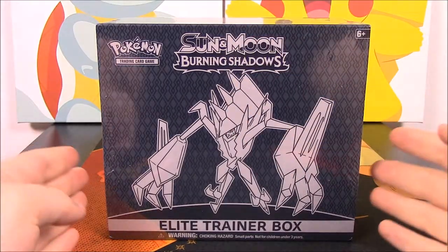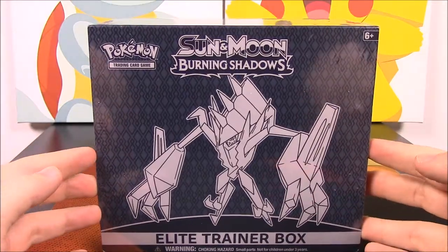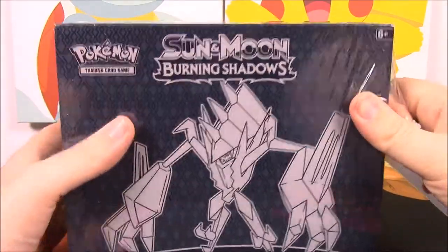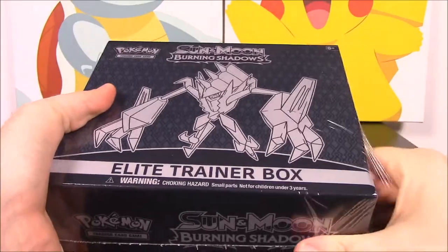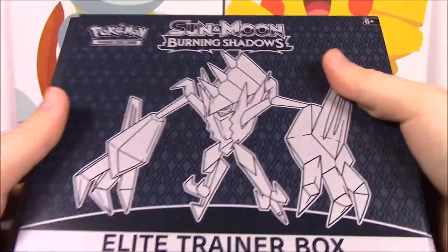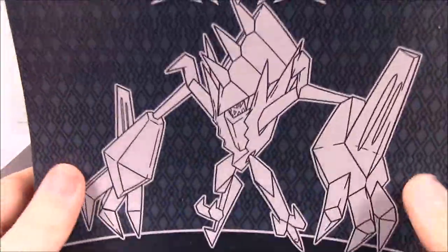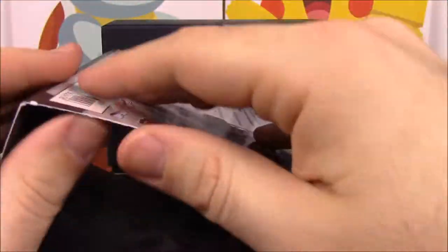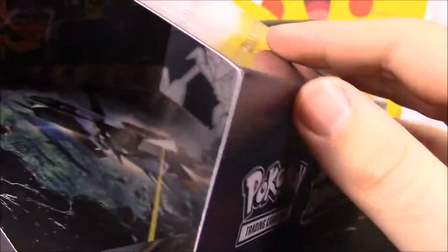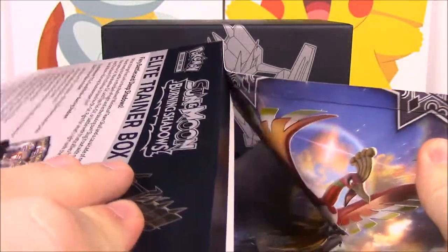What is up guys, Awesome Nerd Show here. Today we're unboxing a Sun and Moon Burning Shadows Elite Trainer Box from Pokemon. This is a brand new set so we're going to go ahead and rip this thing open and hopefully get some good cards. I did a booster box opening of the Burning Shadows set already, so I got a lot of the cards — there's just a couple of rares I need and a bunch of GXs.